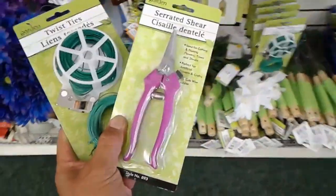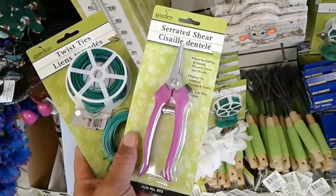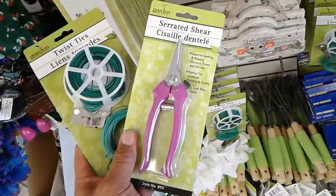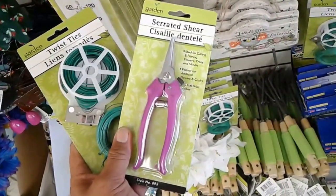We're back at Dollar Tree and I found some items that may be useful. The first is the serrated shear, which I'm hoping to use to cut the miniature rocket stove that I'll be building.